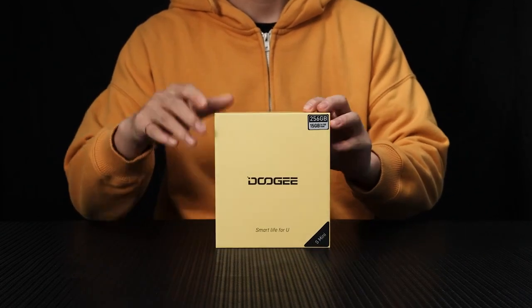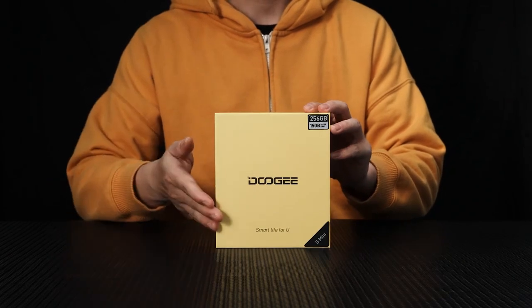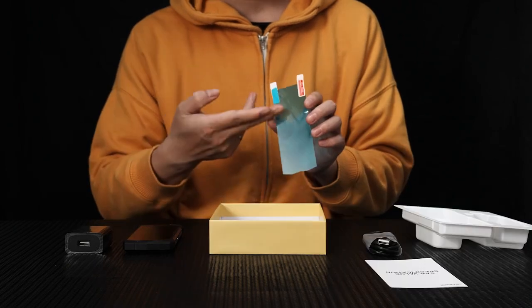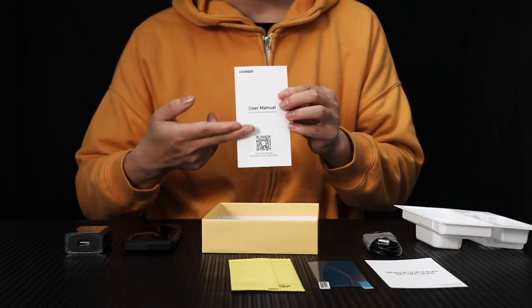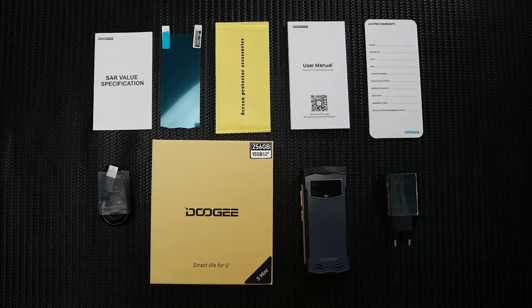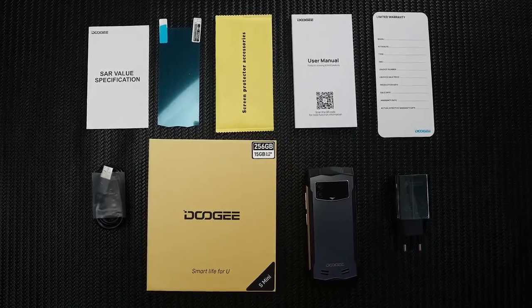Inside, we find some essential accessories. Here we have the 18W charger, charging cable, protective film, user manual, and warranty card. With this, you'll be able to keep your phone powered and ready for action.